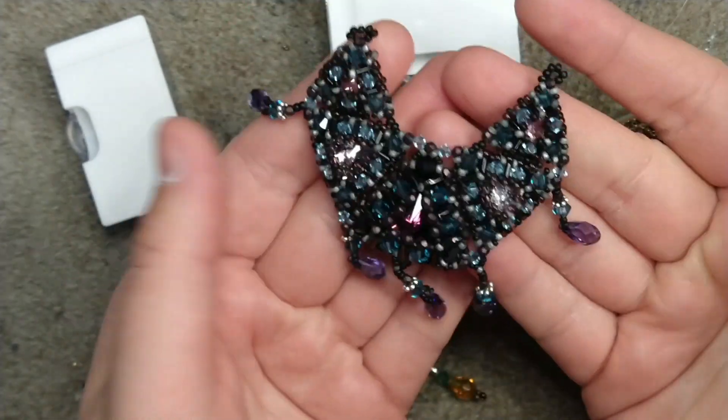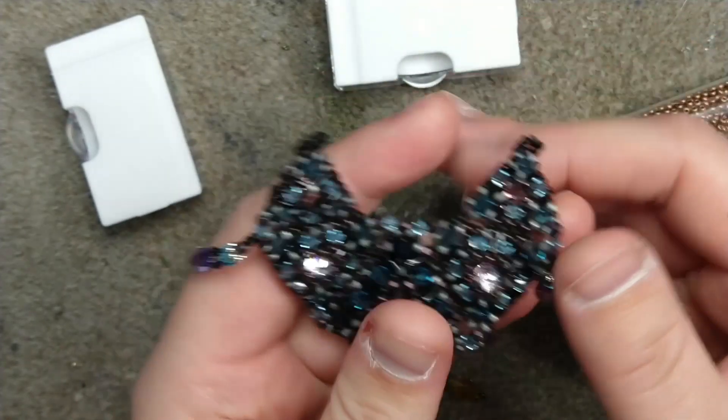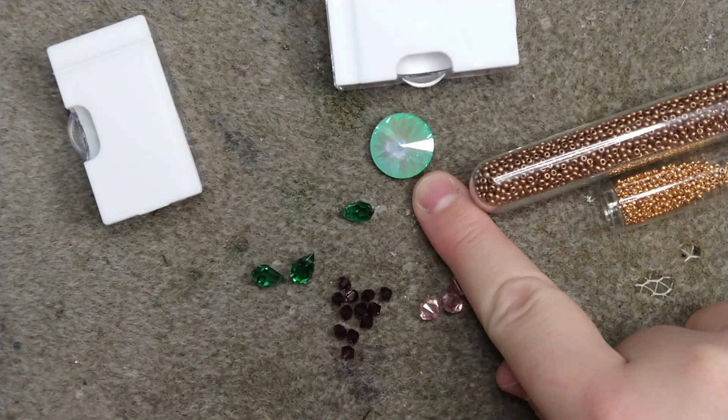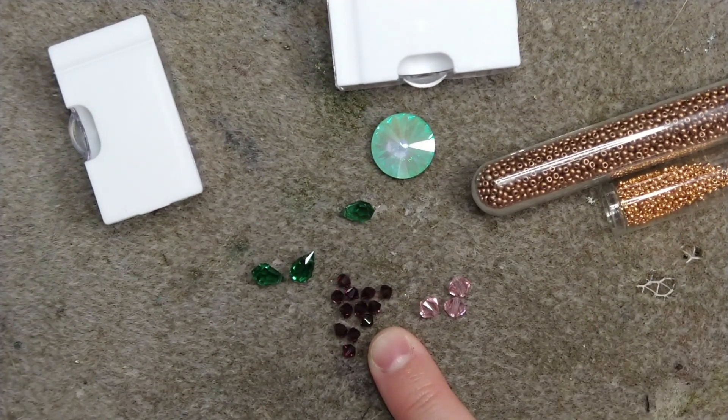That fancier pendant kind of looks like a moon, a banana, or even a vampire bat — so if you want to check that out, be sure to check the links in the description. For this project you will need an 18 millimeter rivoli.